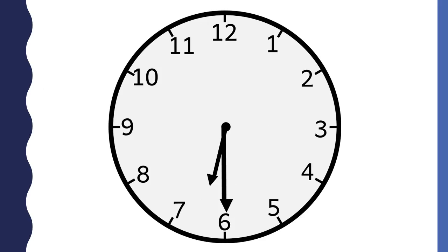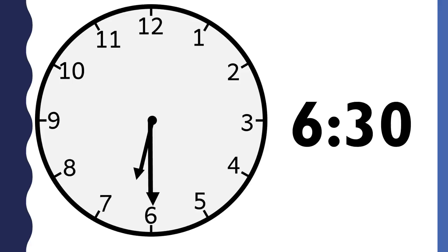What time is it? This clock says six thirty. The hour is six because the short hand is between the six and the seven and the short hand just passed the six. The minutes are thirty because the minute hand points to the six. This clock says six thirty.